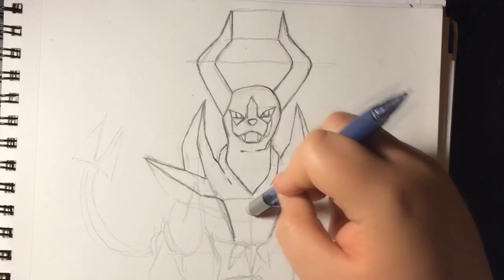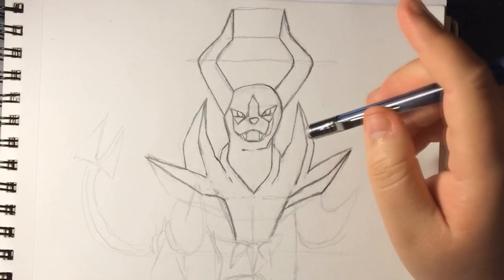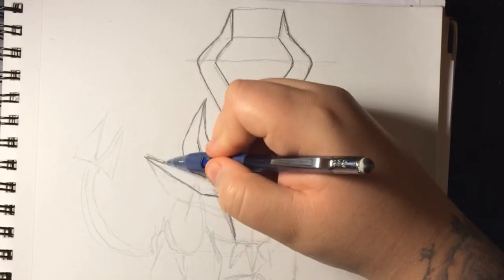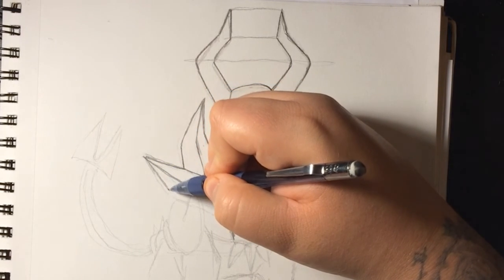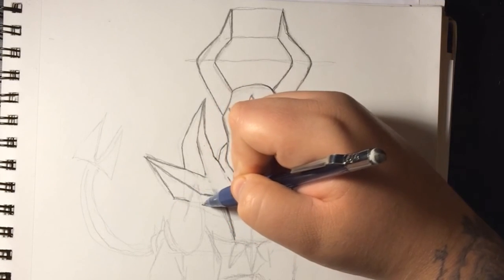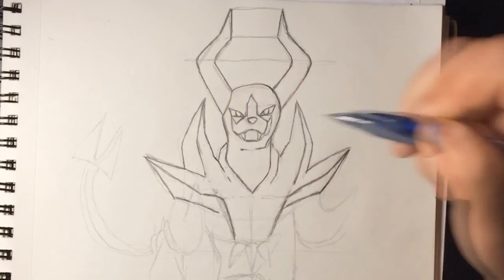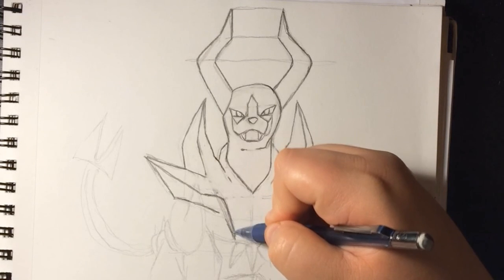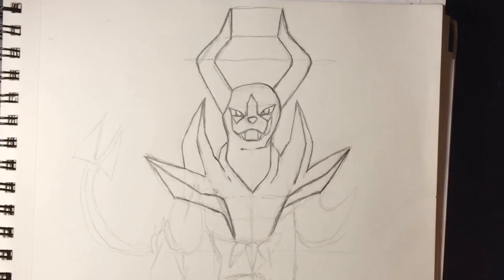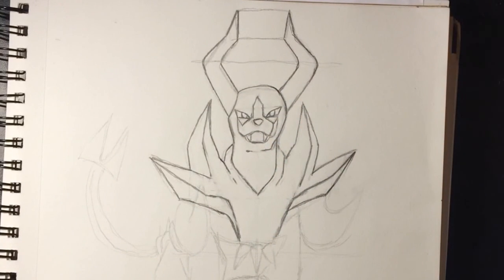We can erase that line now and start erasing these guide lines so they won't confuse us. Clean that up a little bit. Now we could complete this one — it goes to around not under this one, so right there, then it goes this way. Before it gets to the original line it stops, then it meets up with this one. There's no gap on this one. So now we can erase the inside lines.